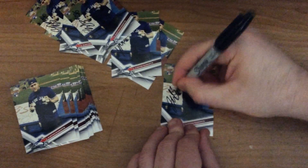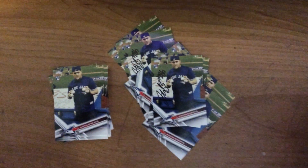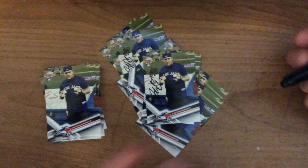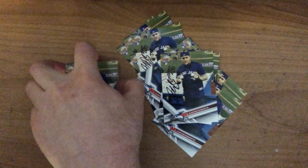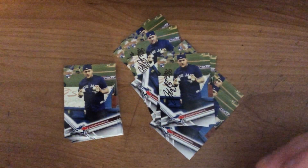Last one I'm going to sign. I'll be at a bunch of Jays games when the MLB does start up again, and I will have these at the games with me. If you do watch my videos and you happen to see me at a game, stop me, say hi. If you want one of these signed cards, let me know and I'll hand them out. If you have any questions, leave a comment. Thank you for watching — please subscribe and like my channel.